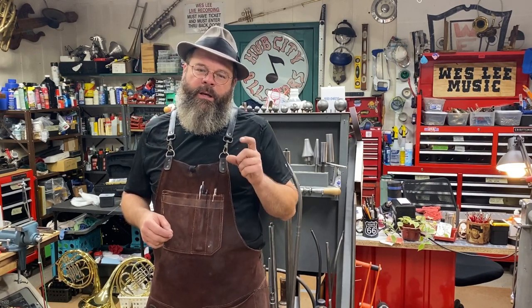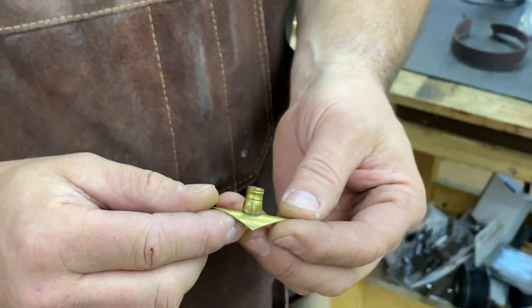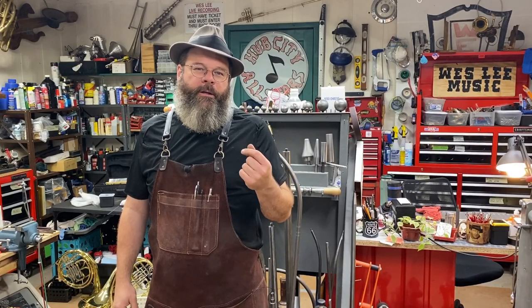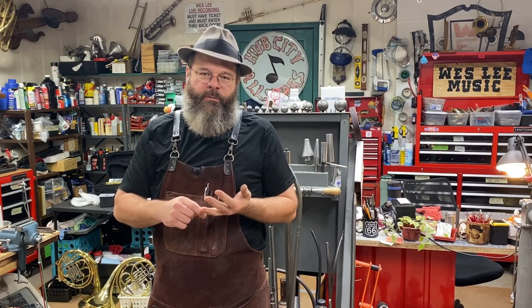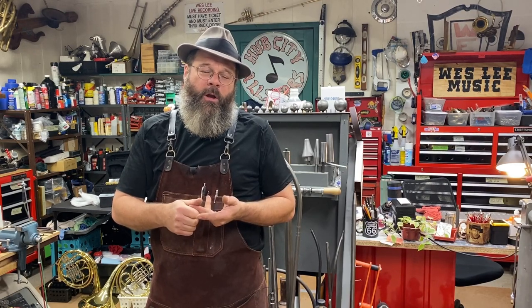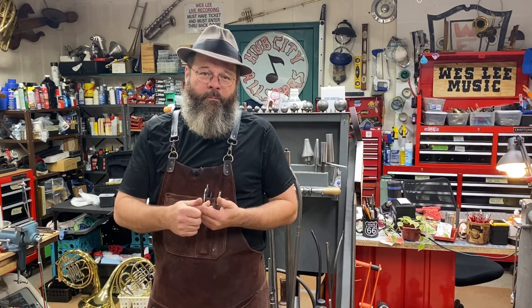Why do we want to silver solder? In the last video I showed a brace that had been silver soldered — that's with the actual manufacturer of the brace before you soft solder it to the instrument. So practically, why do we want to do that? Silver soldering: broken keys on woodwind instruments, fabricating keys on woodwind instruments, fabricating braces that are no longer available on a brass instrument, fabricating any kind of a part. Annealing.